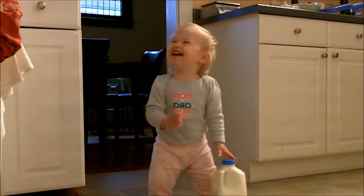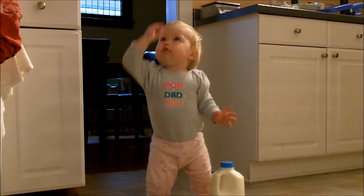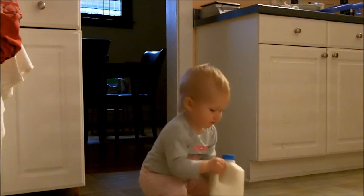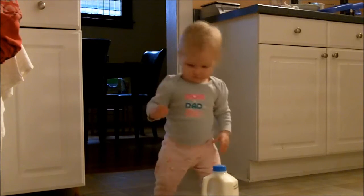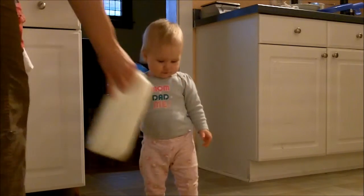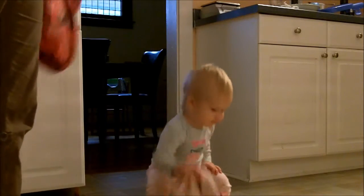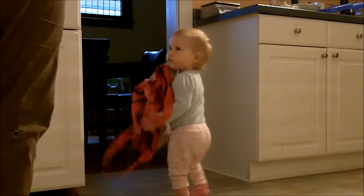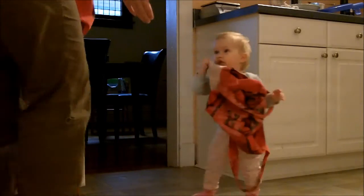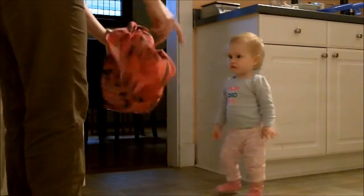Such a strong girl. Oh, can you pick it up? You can do it. You want me to do it? I got it. Okay, there we go. Put it away. All right. Is that bag empty? Should we put it away? There you go. Thank you. Thanks for your help.